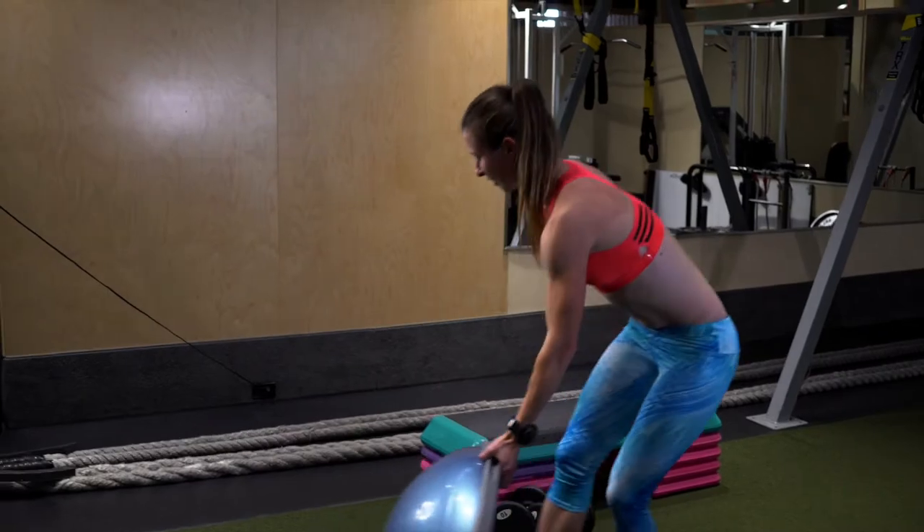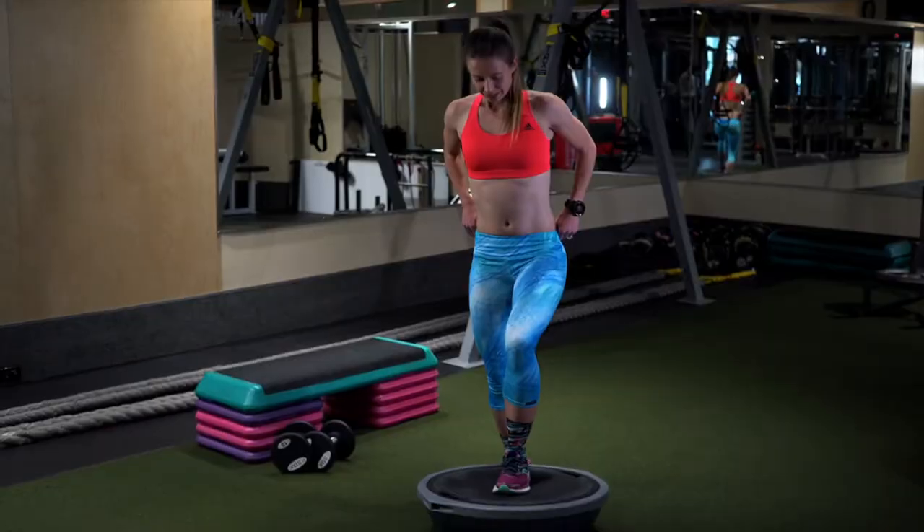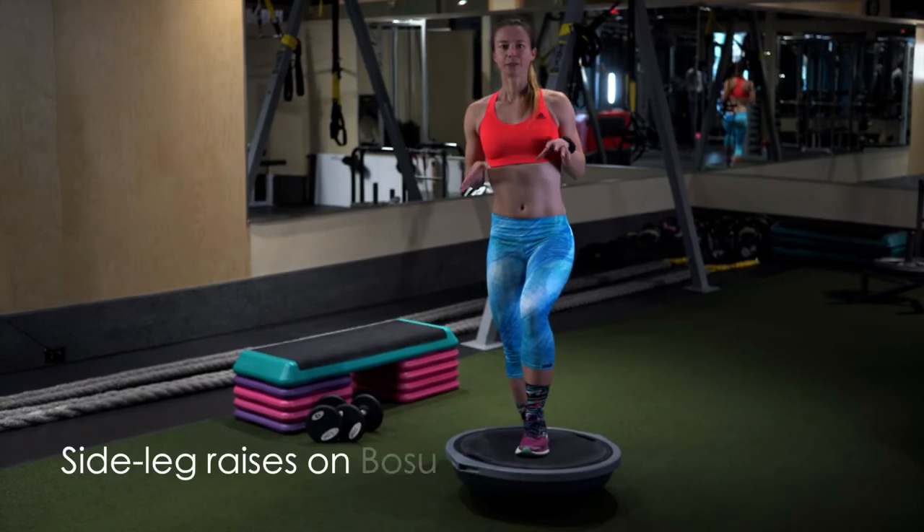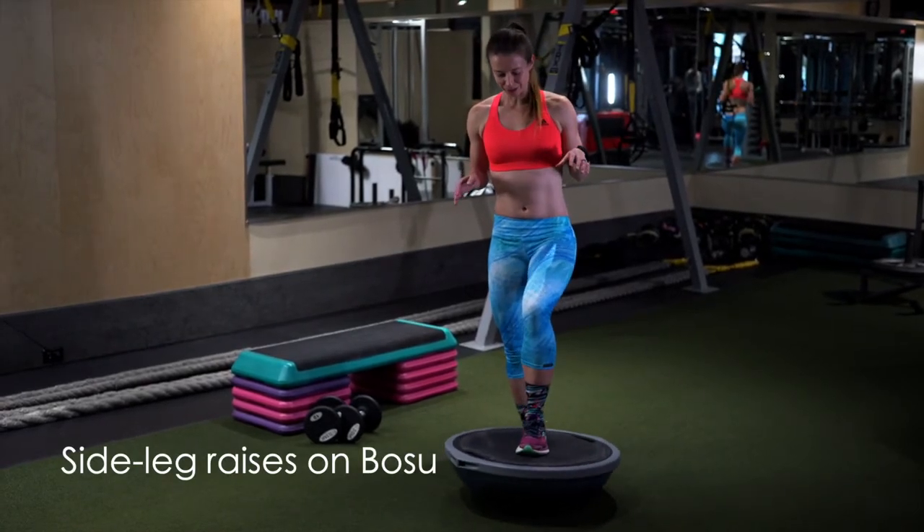This next one is a little bit trickier. What you want to do is side leg raises while you're standing up on the BOSU.